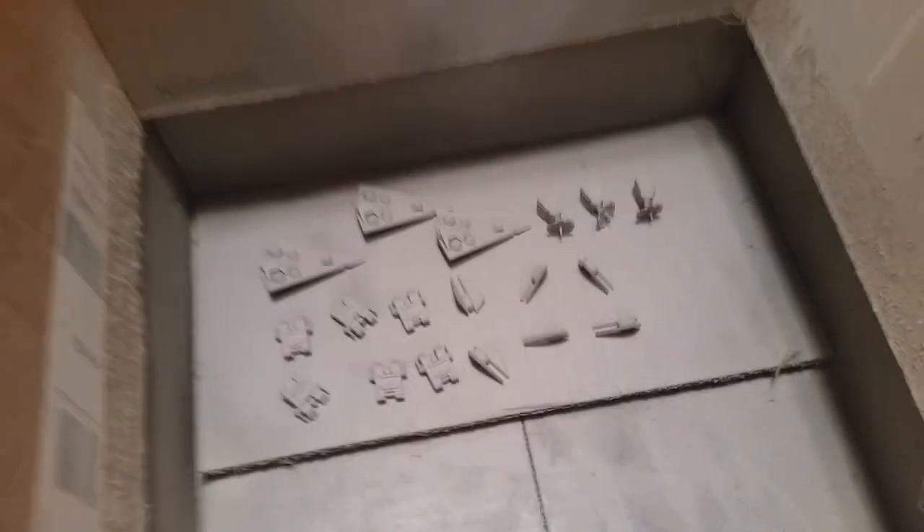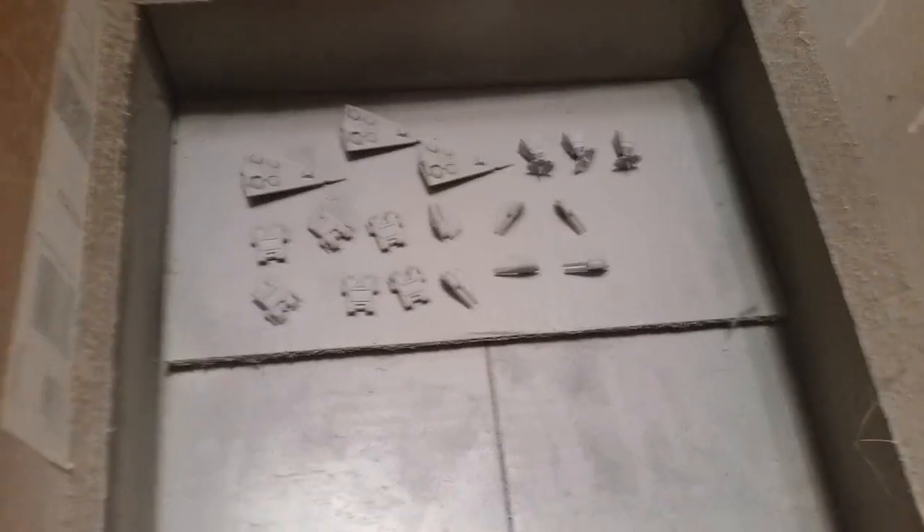Step one completed. I painted the Rebel pieces in plain white and the Empire pieces in a white-gray. Next up, let's go ahead and get these painted.